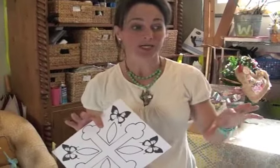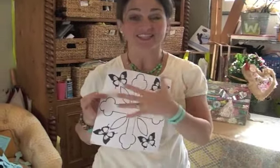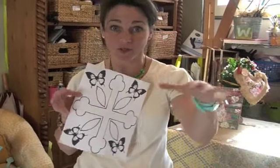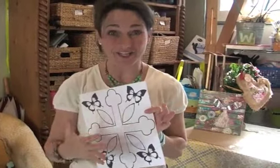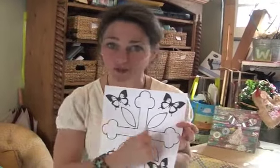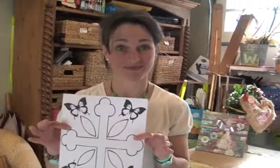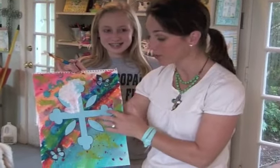While your watercolor paper is drying, you want to go print out a template online. This is what you're going to cut out and paste on top of your watercolor paper with all that color on it. Then we're going to take white gesso — however you pronounce it — and paint over the whole thing. While that's drying, you need to cut all of these out.